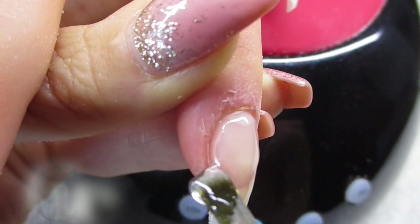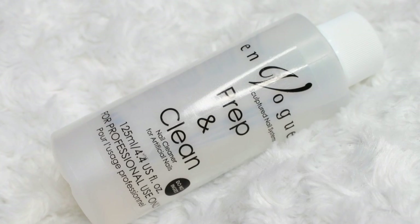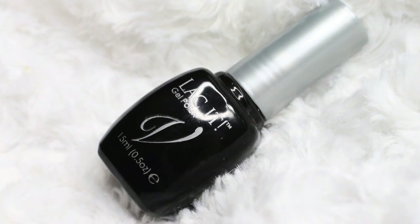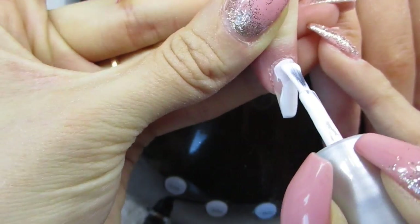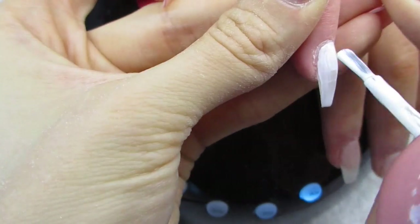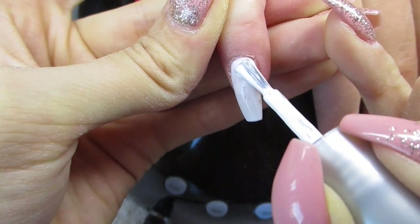Now that we have enough gel, we can go ahead and cleanse the nails — I'm using En Vogue Perfect Clean. Then I'm gonna file the nails to perfection. I won't show that part because it takes ages, but I will make a dedicated video for it. When they're nicely filed, I'll use En Vogue gel polish in white and black, applying two layers of each color to make it fully opaque.